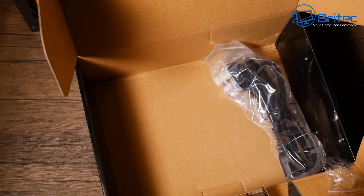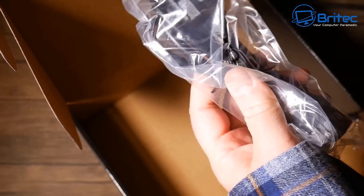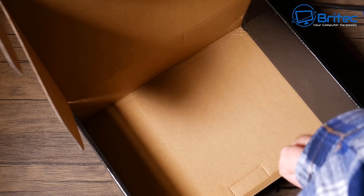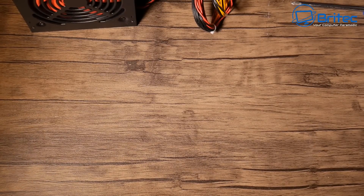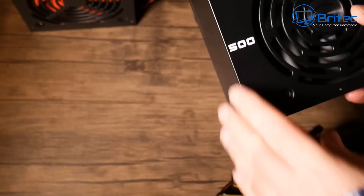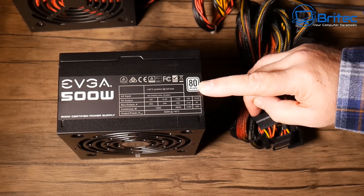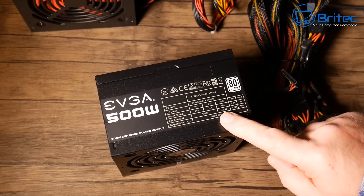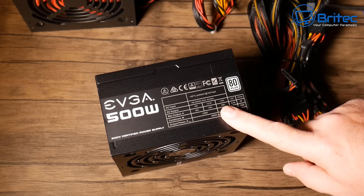This EVGA is built for system builders and will still run a lot of modern systems with good graphics cards. Importantly, you also get a power cable, user manual, warranty, and screws for the power supply. You can contact someone if there's an issue and they will replace it - you get none of that with the cheap Chinese one. The EVGA also has sleeving over the cables and gives full disclosure of amperage, combined wattage, and output power rating.